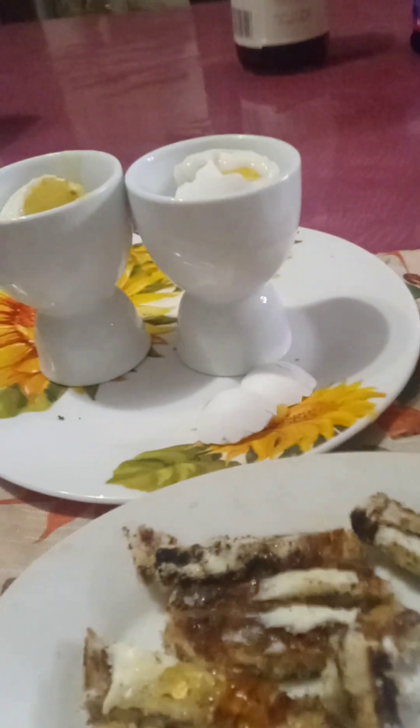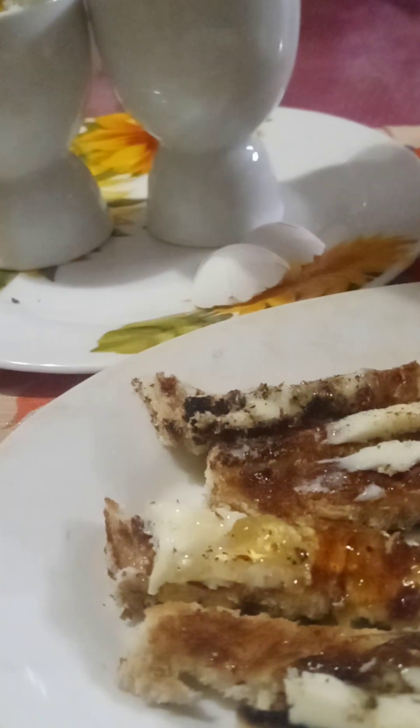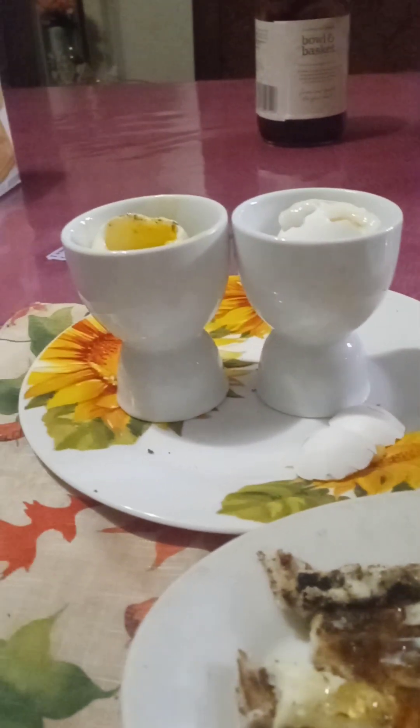With the cinnamon raisin, butter and jelly — I have apple jelly, as you can see right there. Delicious. I made two eggs for myself. I got my cup of coffee and I've already put my sweetener in there. I'm about to enjoy it.